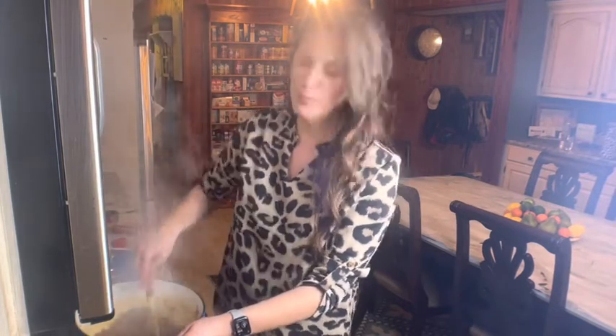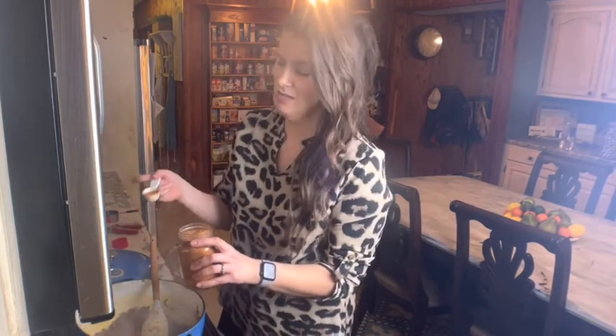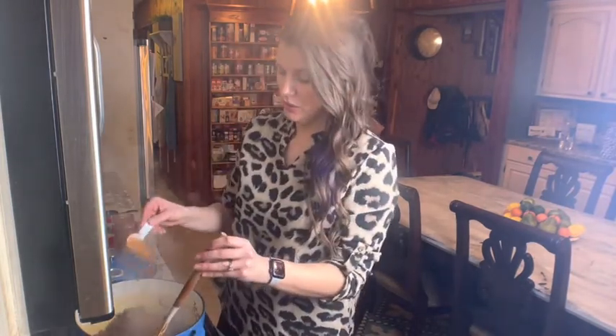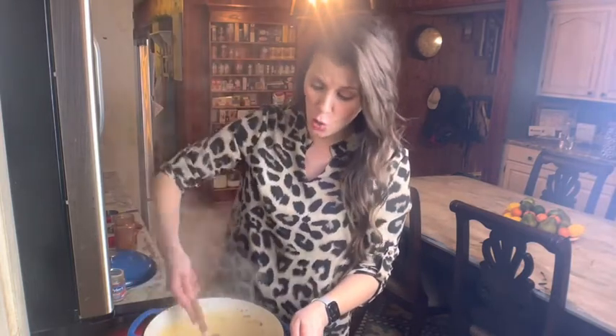I'm going to let this simmer for about 20 minutes. The next ingredient is one of my all-time favorites because I'm southern — I'm from Louisiana, Cajun country. Tony's Chachere's. This is a Cajun seasoning salt. You can use whatever seasoning salt you like, or simply salt and pepper, but nothing imparts flavor quite like Tony's. Just don't take my word for it — go buy some and see for yourself.